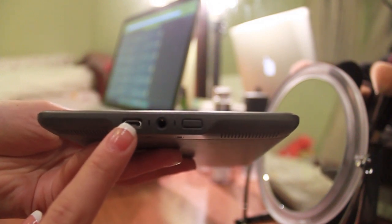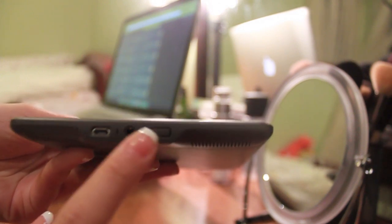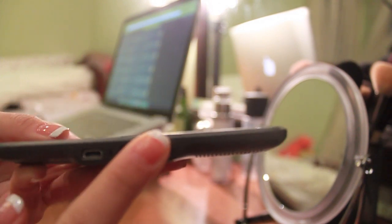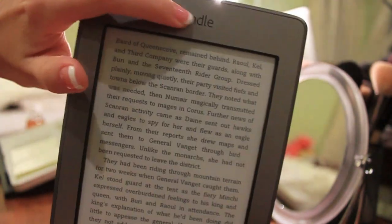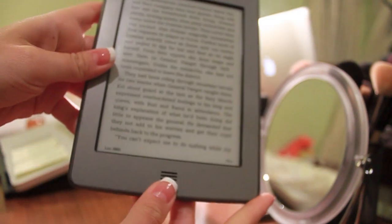On the bottom we have the USB port, a headphone jack, and the hold and on-off button. The actual face of the product itself is clean with the Kindle logo on top and the homepage button right here.